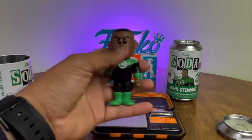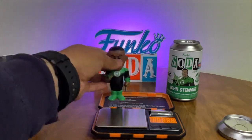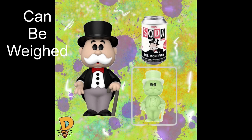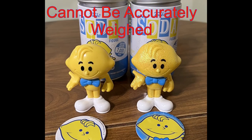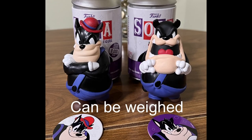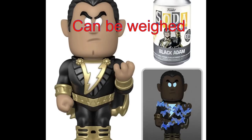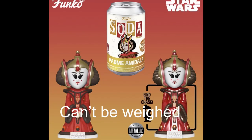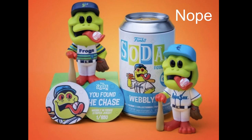How can you tell if this has been done to the figure you're about to buy? It depends on the figure itself. Glow chases that just have different paint cannot be weighed. Different vinyl material chases, such as this Monopoly Man, can be weighed because of the different material used. Glitter chases cannot be weighed unless it's a different mold. Slightly different chases like this one can be weighed. Anytime there are accessories or extra pieces of vinyl attached, they can be weighed. Metallics and repainted ones cannot be weighed.